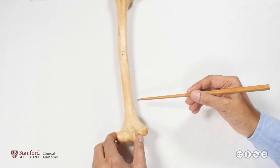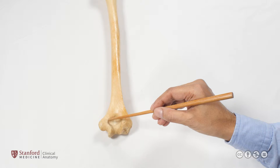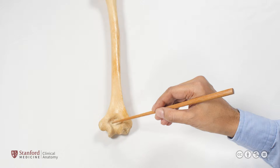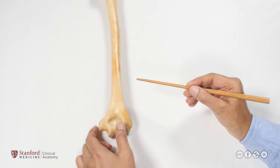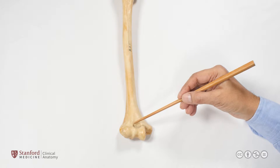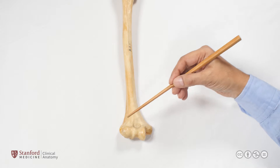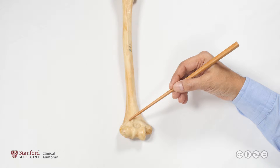If we rotate this to look at the posterior part of the distal humerus, we find a very large fossa known as the olecranon fossa, which accommodates the olecranon process of the ulna in full extension. On the anterior surface, we have two other shallow fossae: the coronoid fossa, which accommodates the coronoid process of the ulna, and the radial fossa on the radial side, which accommodates the radial head.